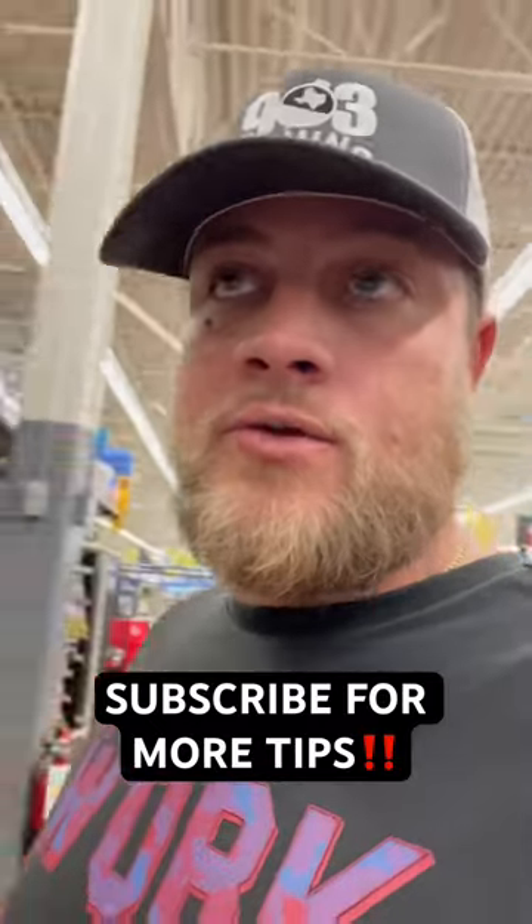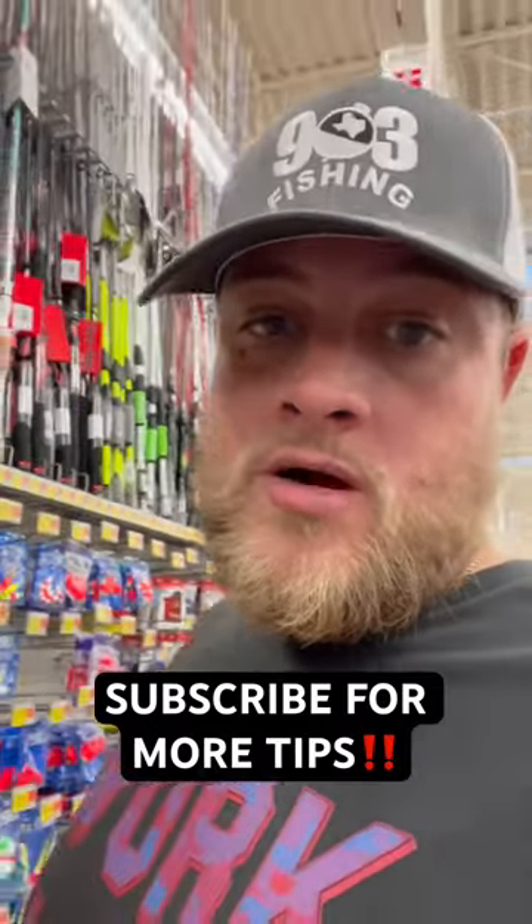What's going on guys, 903 Fishing here. I'm here at Walmart and I need to pick up some hooks for live minnows. A lot of people ask me what hooks do I use.